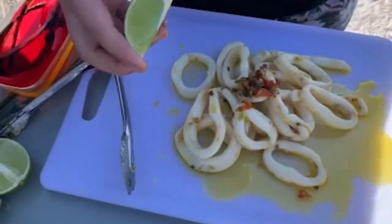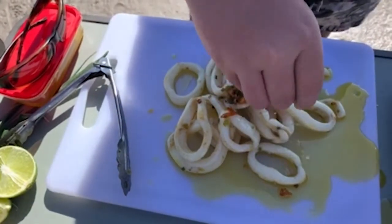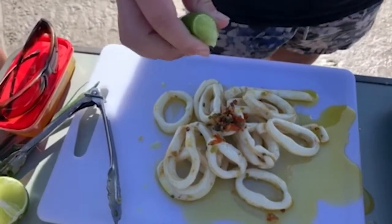Finish it off with a bit of lime. Let's get stuck in bro, what do you reckon? Yeah, it's good, definitely got to try it out. Oh yeah, that's what I'm talking about!